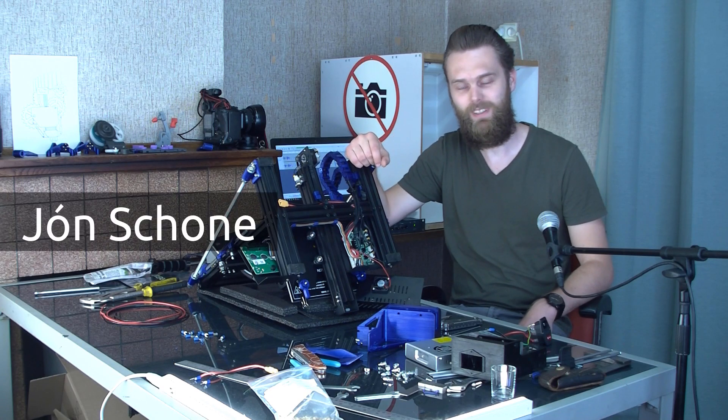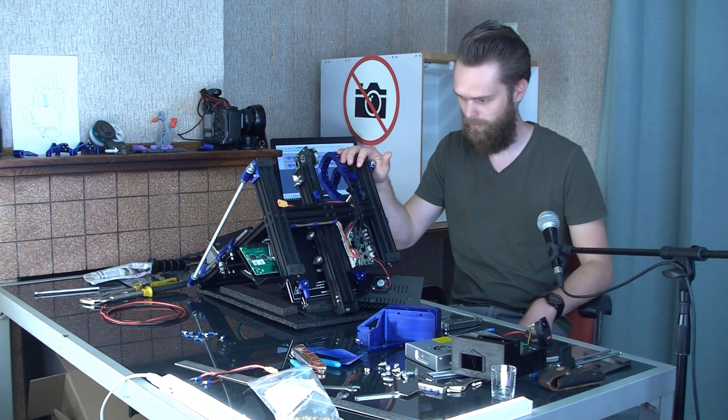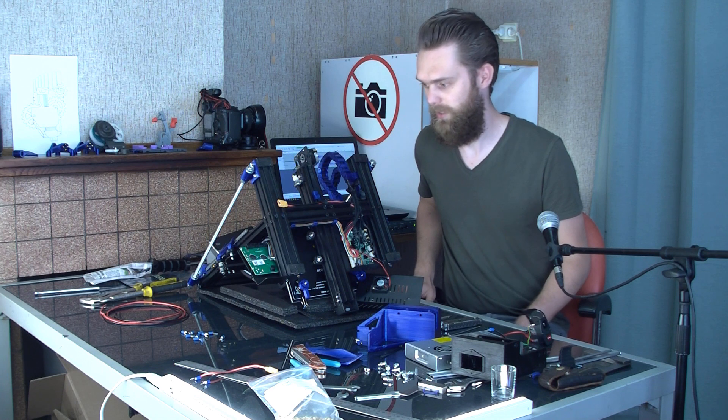Hi, I'm John for Proper Printing, and in this video I'm going to show you my power supply mod for the Ender 3 Pro. As you can see, I've already turned it upside down.